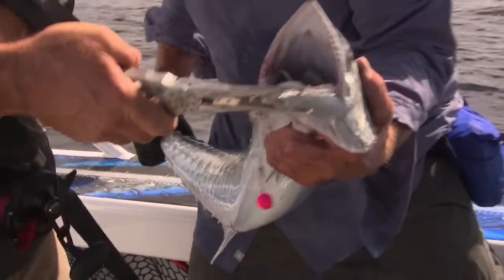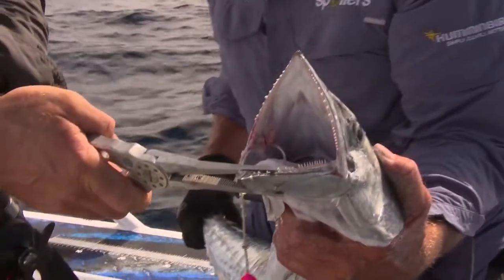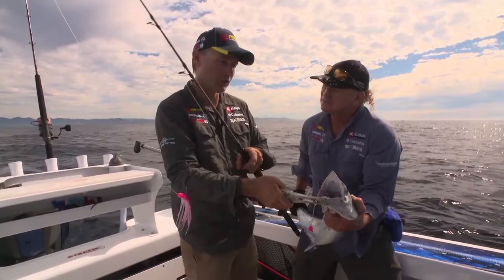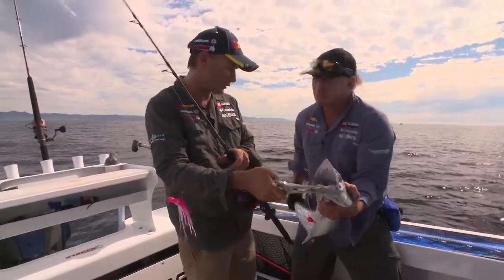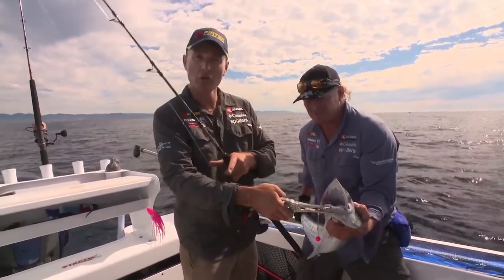I'll get my pliers in there — look at those teeth! You can see why they can eat such large prey. They feed on all sorts of baitfish and certainly reef fish as well. That's why, in northern parts of the world, they can suffer from ciguatera poisoning — they feed on small fish living on the reef, and the toxin accumulates up the food chain.